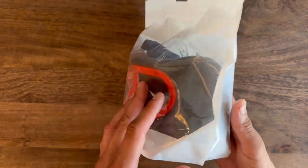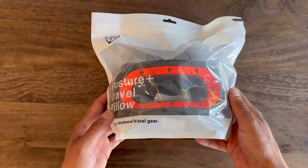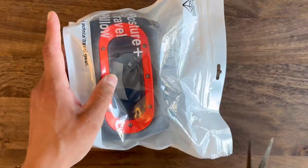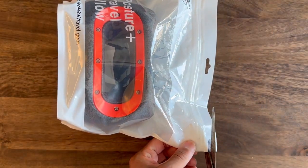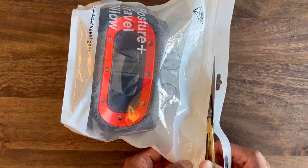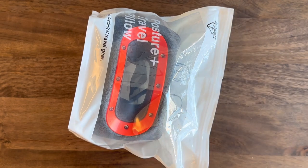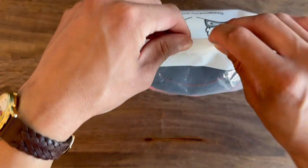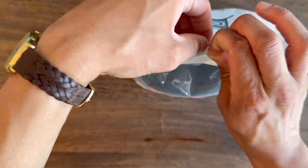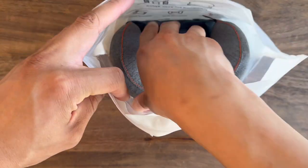I definitely want to give this a try. So the pillow comes in some pretty generic but highly functional packaging. I think it would do a really good job of making sure that it doesn't retain any moisture or anything like that during its transit time.